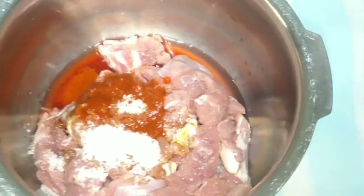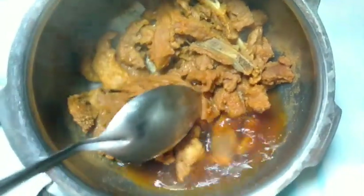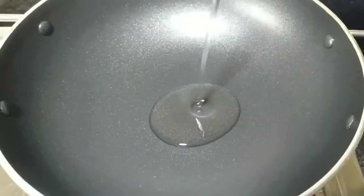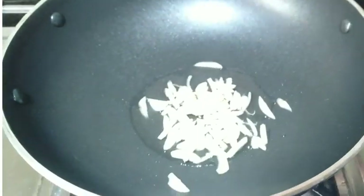Mix it up and marinate for 15 minutes on medium flame. Then cook for about 3 minutes until smooth, then 10 more minutes. Add 1 tablespoon of oil.